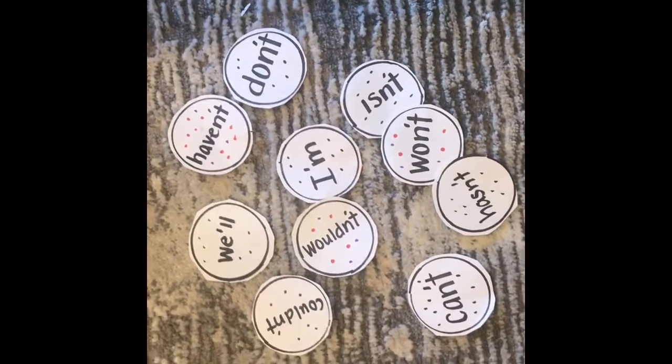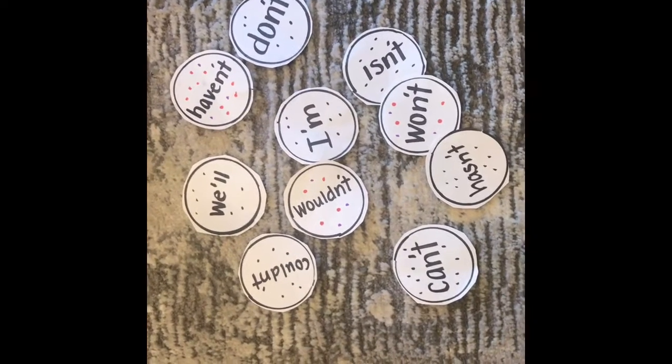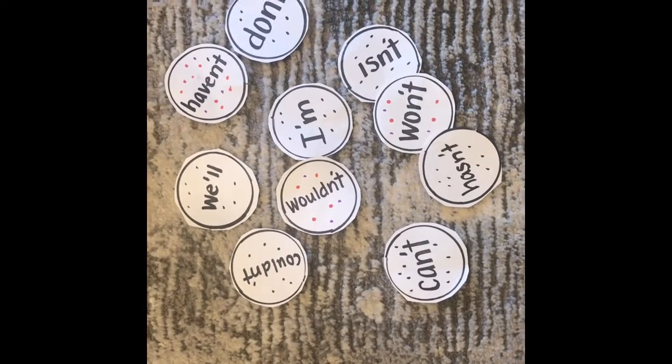Today I'm going to show you how to play the Flash Word Hop Game. The first thing you will do is either make some sight words or grab some from another game you've played. As you can tell today, we're working on contractions.